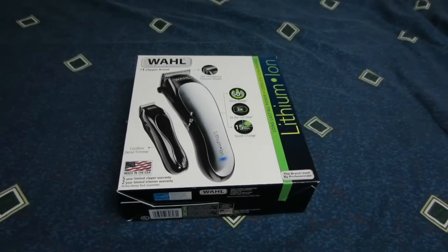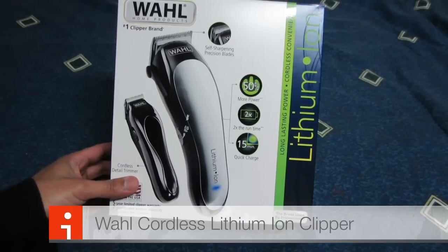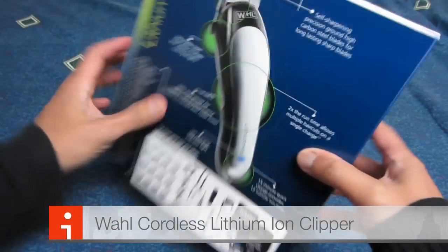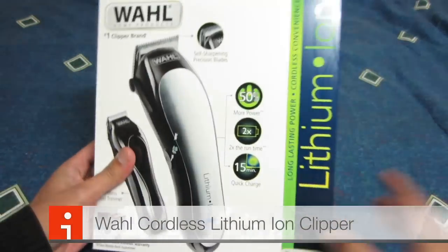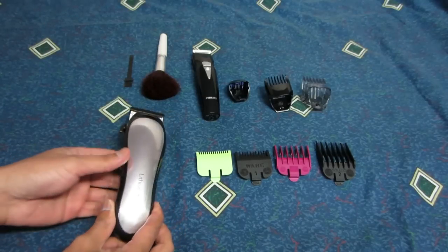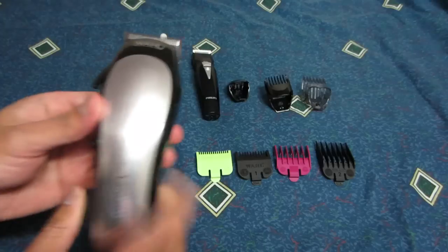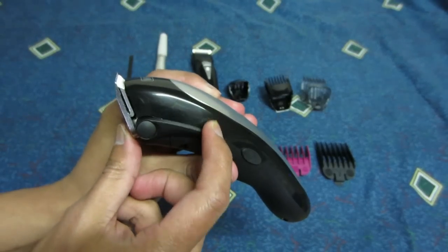Hey, what's up guys. Today I'll be cutting my hair. I'll be using the Wall lithium-ion clipper — that's what the box looks like. These are the equipment that I'll be using to cut my own hair. I got the cordless Wall lithium-ion clipper right there; it's got an adjustable lever on the side.